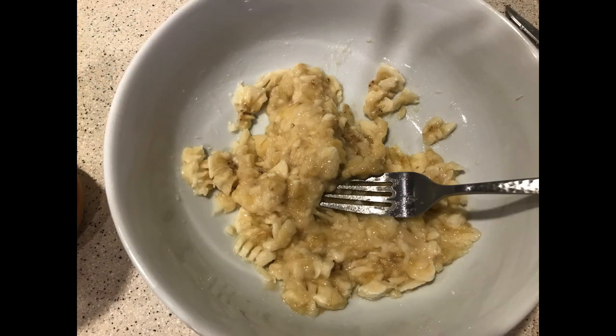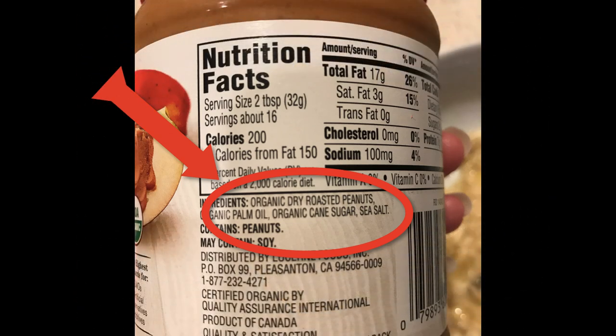Now, we're going to add in our peanut butter, but remember, any peanut butter you use for your dogs — do not use a peanut butter that contains any artificial sweeteners, like xylitol. That is toxic to them.